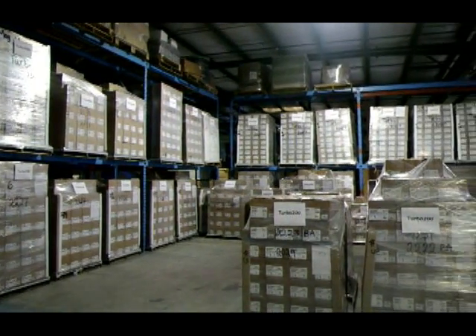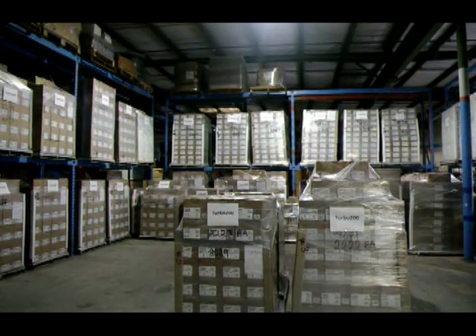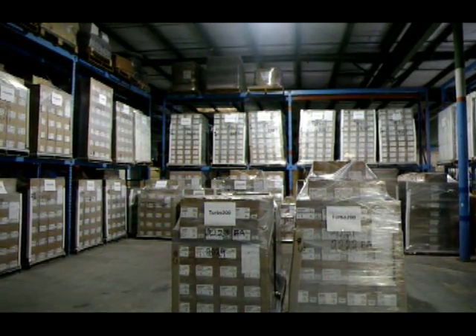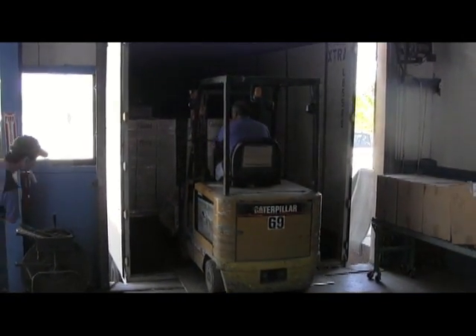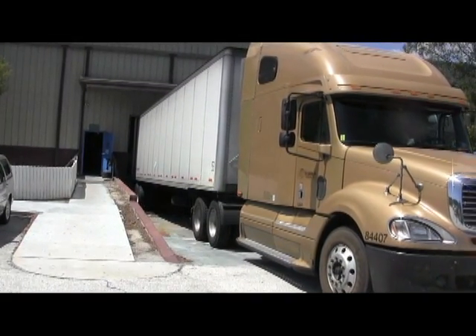Here's 35,000 capacitors all boxed up and ready to ship. The final stage of the process is when the capacitors are loaded into a truck and sent to the distributor and finally sold in HVAC parts stores.